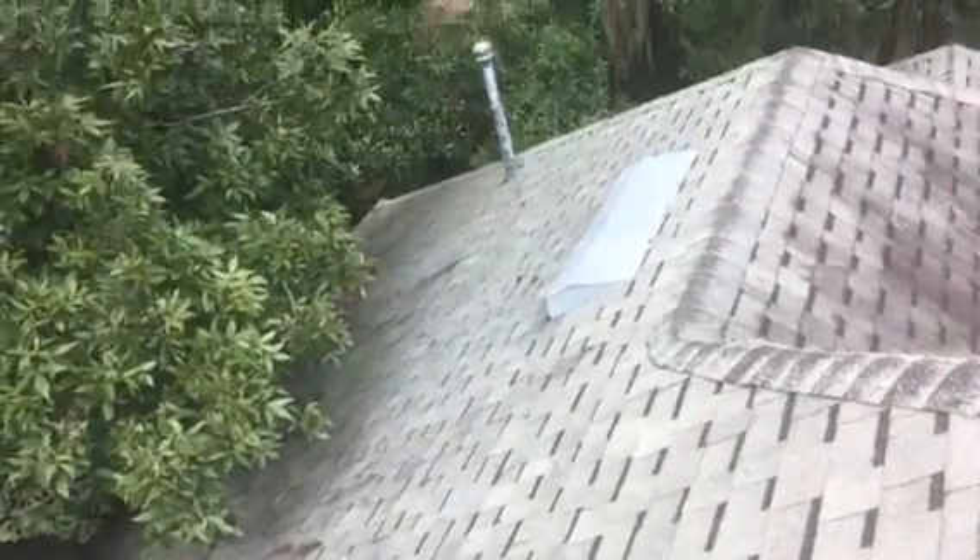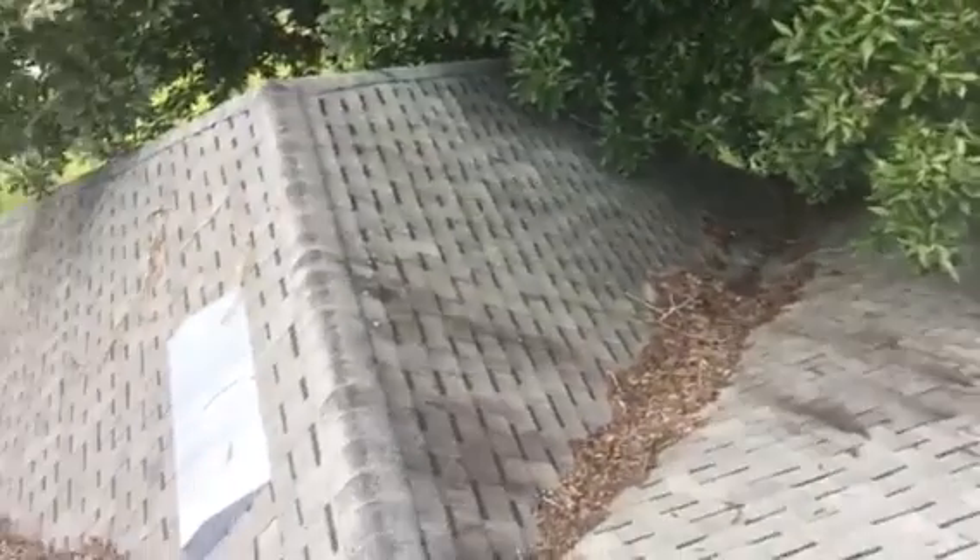What I want to point out more than anything is the type of attic ventilation you have up here — off-ridge vents. You've got five of these four-foot off-ridge vents. When we propose a new roof on this particular roof, we will remove these five little vents.